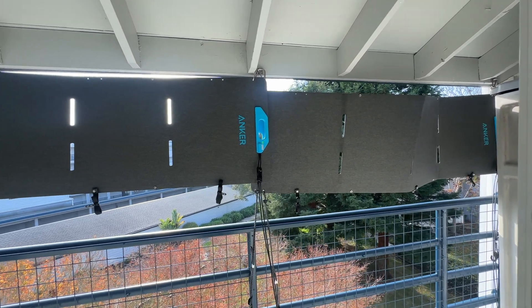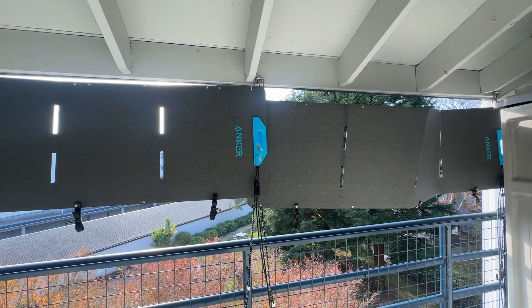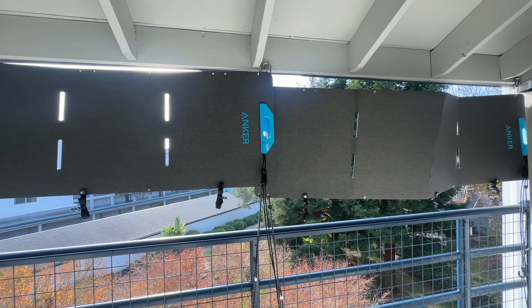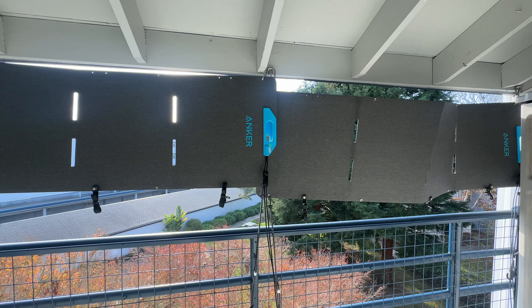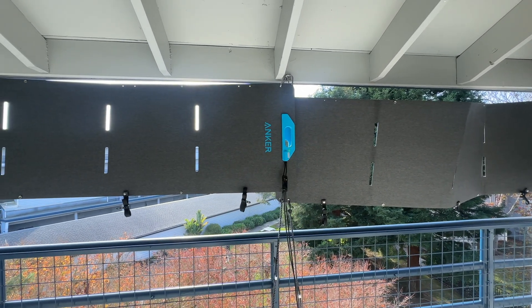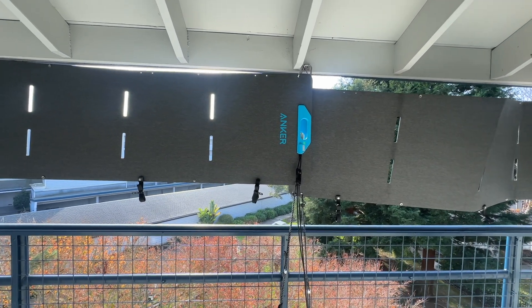It does change throughout the course of the day naturally as the sun changes angle, and it will also depend on the weather. Today it's pretty hazy and it's wintertime, so the sun is not 100% ideal. But it's not bad at this angle. As the sun gets lower in the sky, I anticipate this setup to perform maybe even a little bit better.